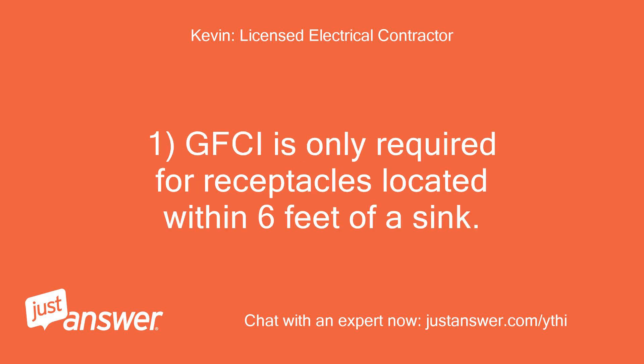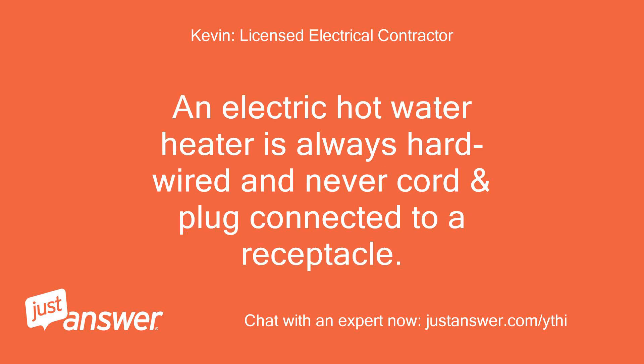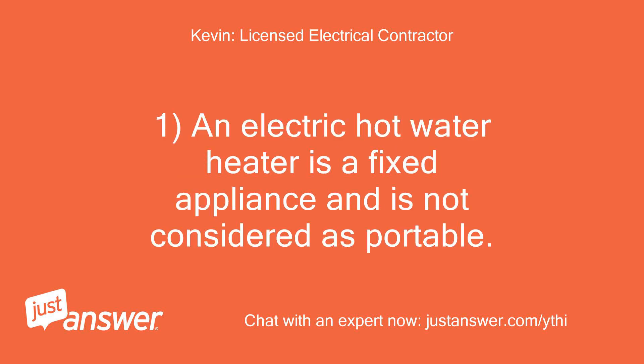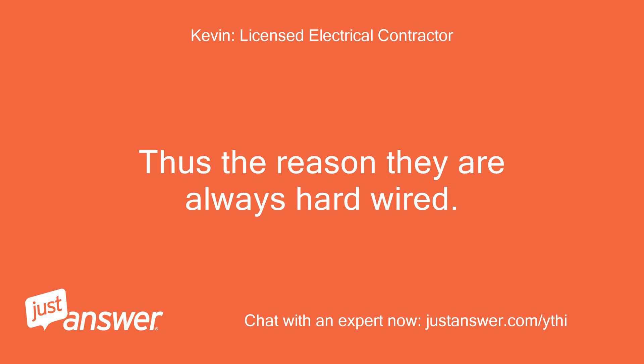GFCI is only required for receptacles located within 6 feet of a sink. An electric hot water heater is always hardwired and never cord-and-plug connected to a receptacle. Therefore, GFCI is not required. An electric hot water heater is a fixed appliance and is not considered portable — thus the reason they are always hardwired.